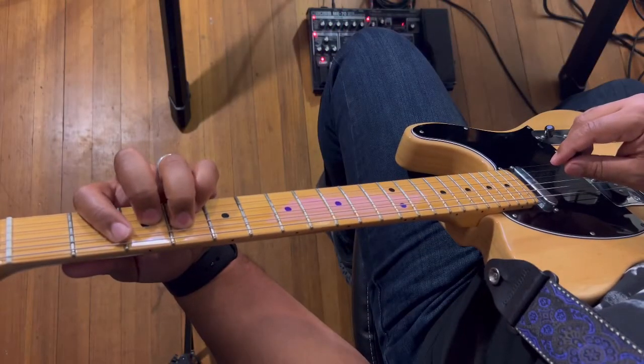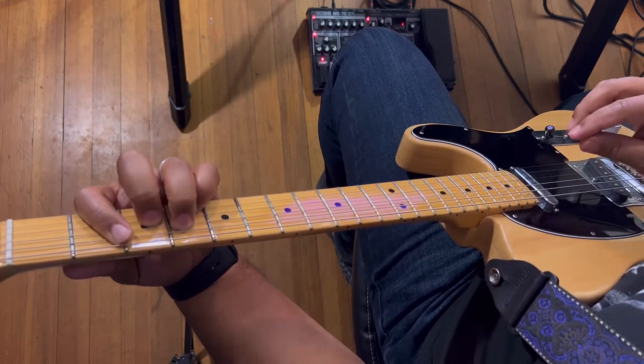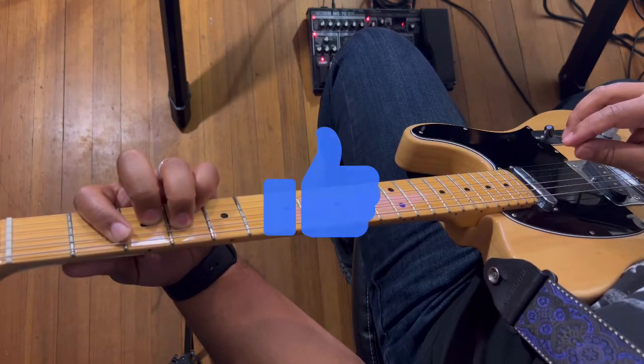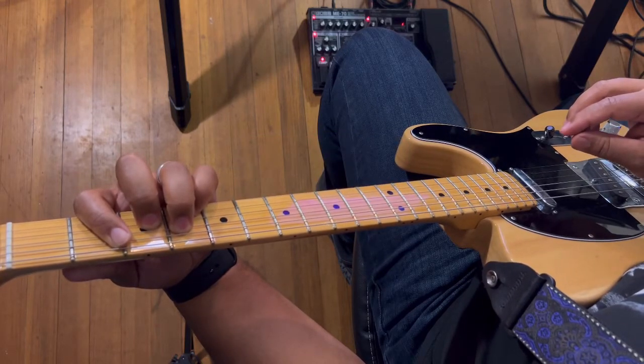Hello, this is Jonathan French Guitar, and today's tutorial is Lion Eyes by Lil Durk. Before we get started, go ahead and give me a like, a subscribe, and a share, and let me know in the comments what content you'd like to see on this channel.